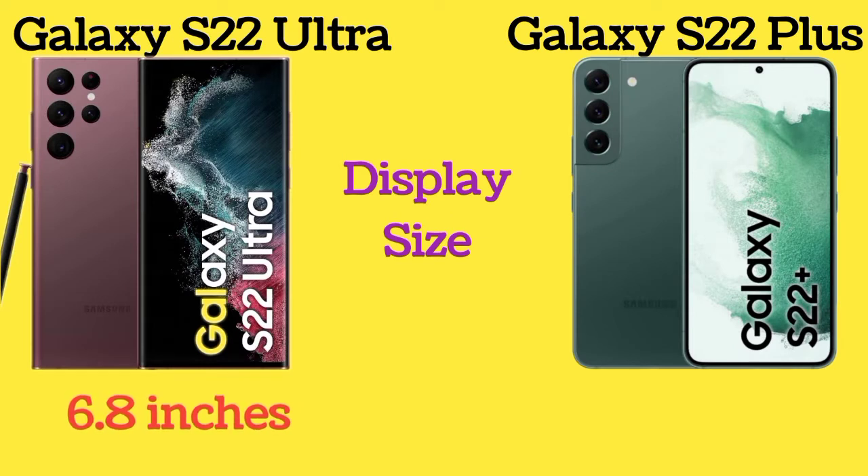Galaxy S22 Ultra has a 6.8-inch display, and Galaxy S22 Plus has a 6.6-inch display.